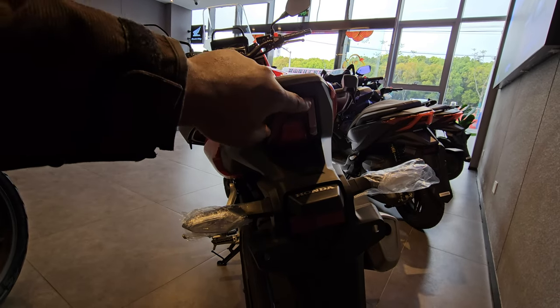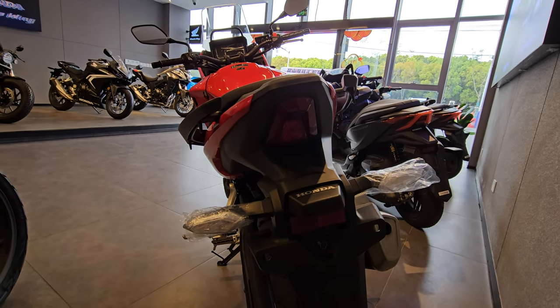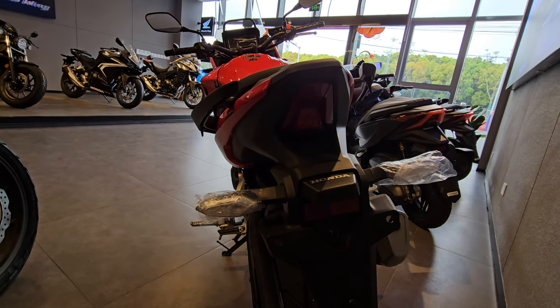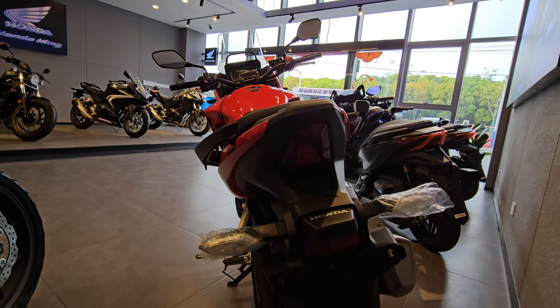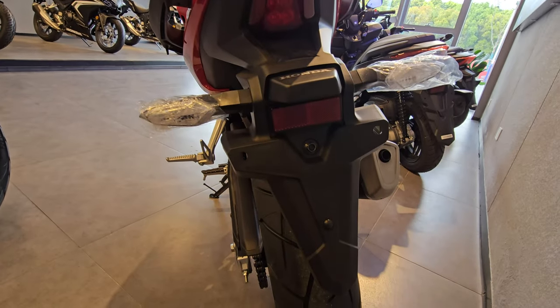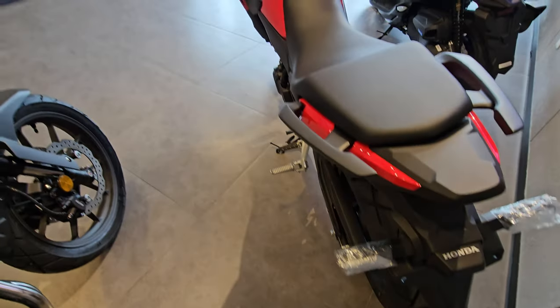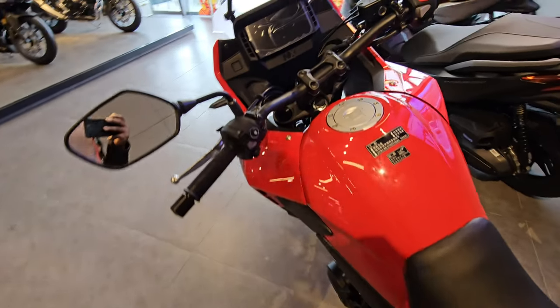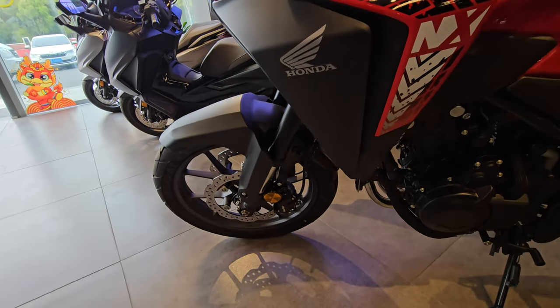Another new change at the rear is the shape of the brake light — it's an almost triangular shape, very similar to what I've seen on the 500X as well. Then you have your number plate area here, and overall everything looks quite similar to the previous model with the exceptions I've just mentioned.